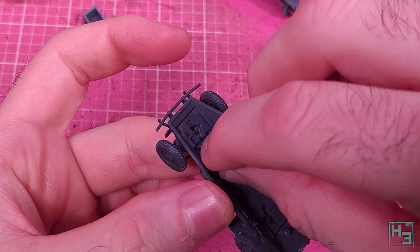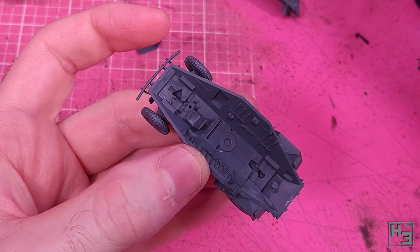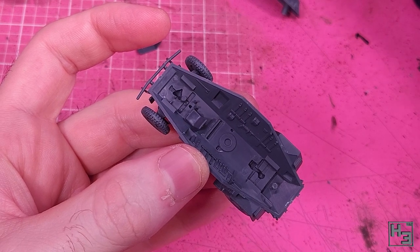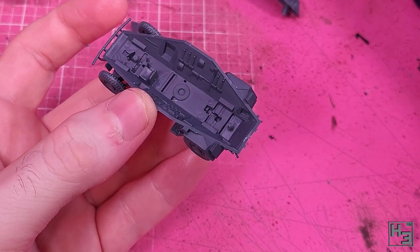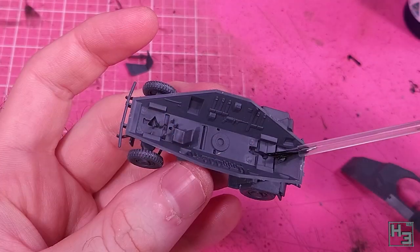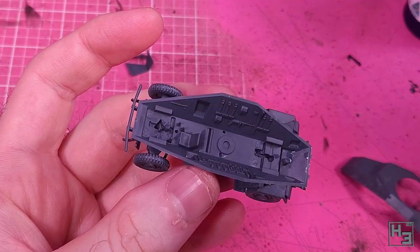I install the driver's seat, which I'm pretty sure won't be visible. The turret is open-topped so you might be able to see down into the chair, but I don't think so. If you did want things to be more visible, you could paint the interior — now would be a good time to do that. Are you doing that, Herbert? No, I'm not.